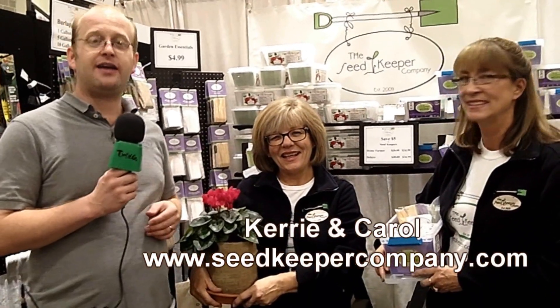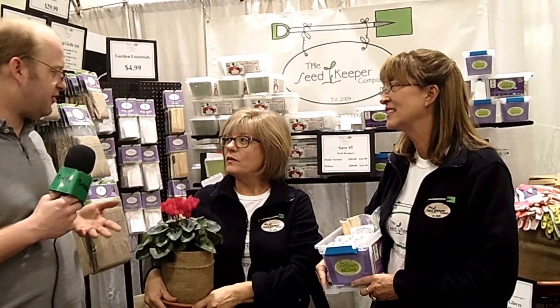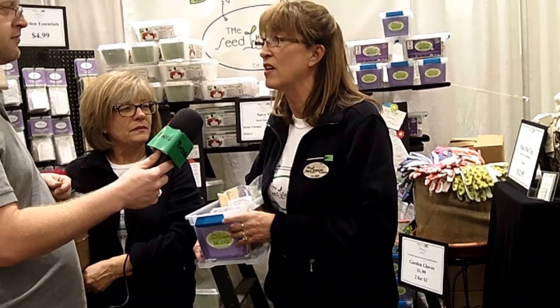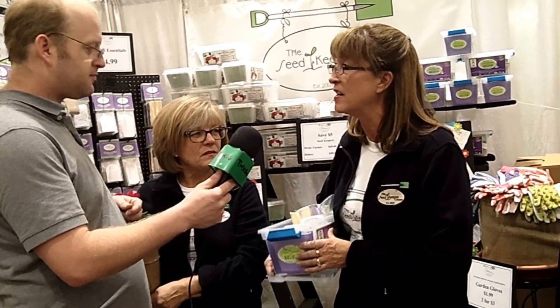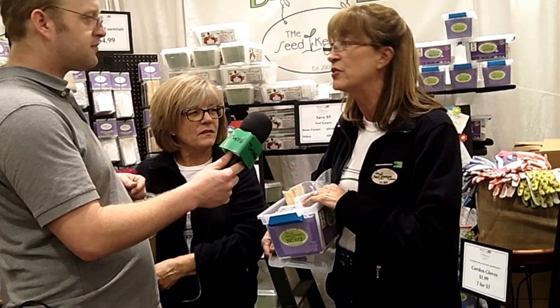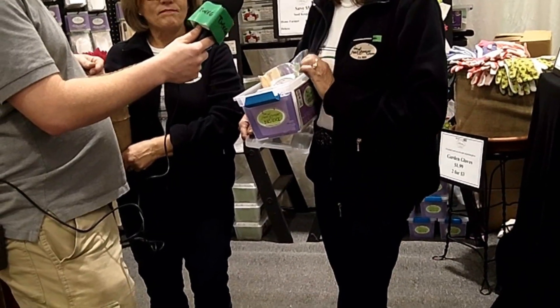I'm here with Carol and Carrie of the Seed Keeper Company. People ask us how long seeds are good for — it really depends on how you store them. Vegetable seeds can last up to 10 years, but not if they're stored poorly. Our seed keepers are designed so seeds are safely protected in A-to-Z order. We also have monthly dividers for succession gardening and lots of great tools. Keeping seeds in proper storage is key to their viability from year to year.